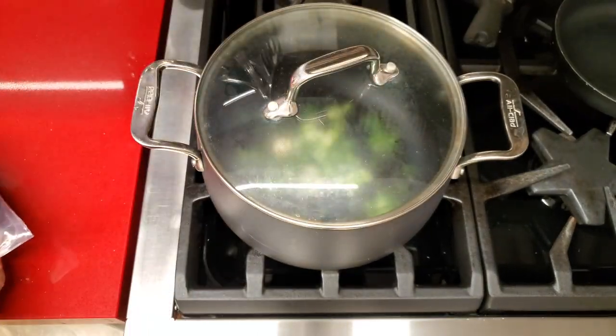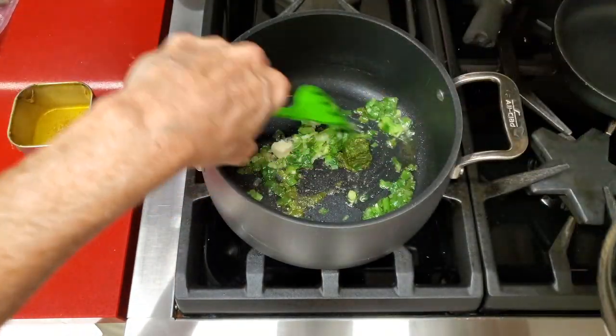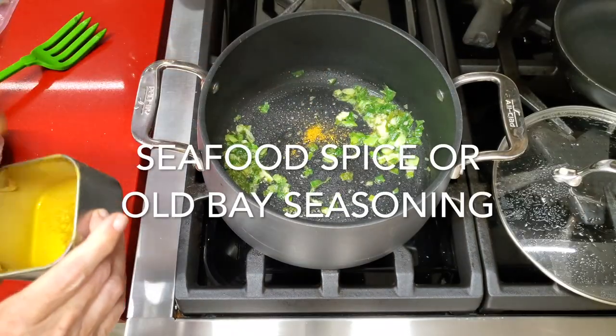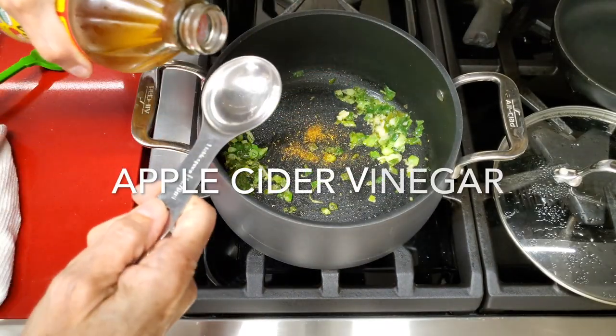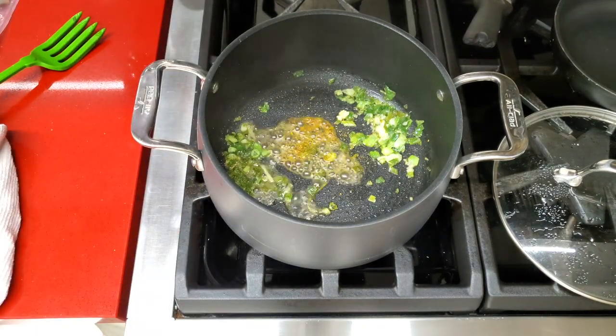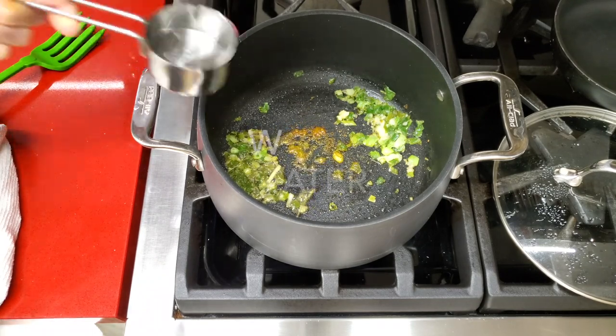Cook them on high for about 30 or 40 seconds until the garlic and the onions are aromatic. Add a quarter teaspoon of Chef Pachi's seafood spice mix or all-day seasoning, and a tablespoon of apple cider vinegar.